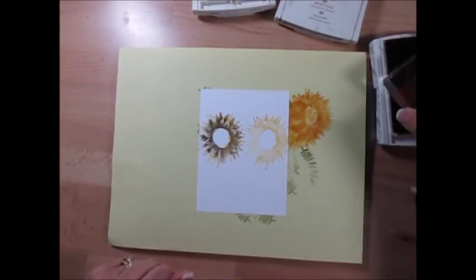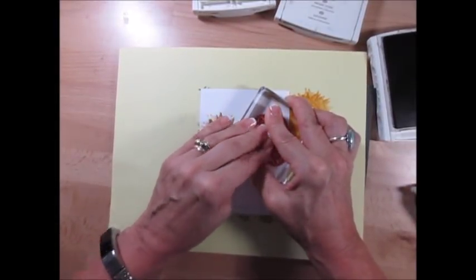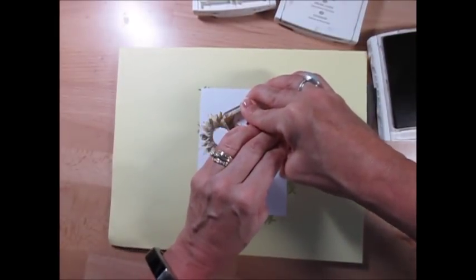It looks dark — don't worry. As it dries, it's going to dry lighter. Stamp once, lift it up, twist it, and stamp again.